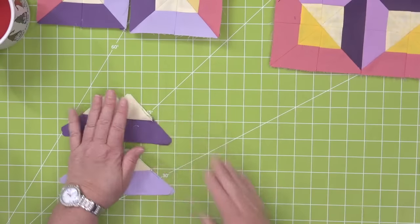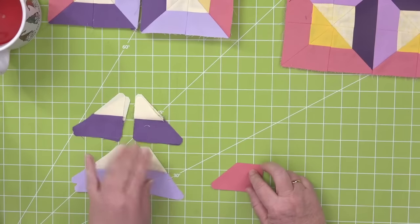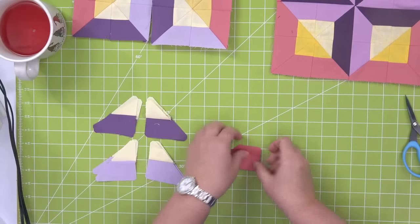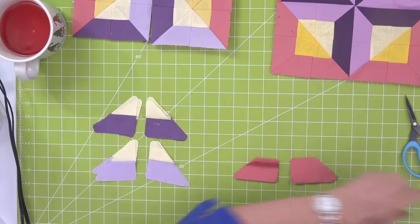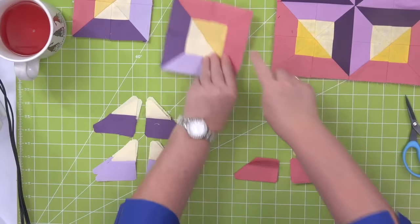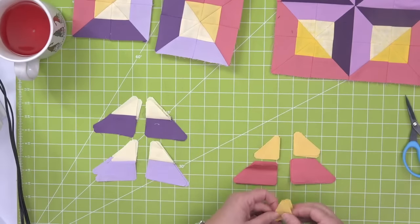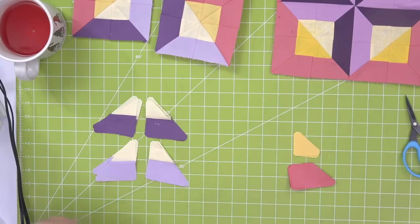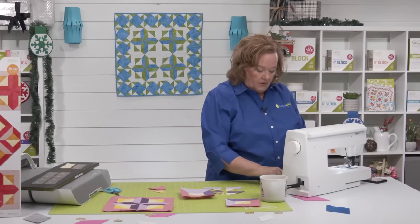So now I've done my purples and I'm going to do the exact same thing with my pinks. I wanted to make sure I sewed the right color triangle to the top, which is why I separated these. So now I have a left and a right. I'm going to add the half square triangles — remember, the pink gets the dark. I'm going to do the exact same thing and press them the exact same way, because when I go to put it in the block they're going to nest as well.